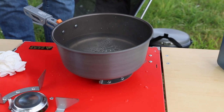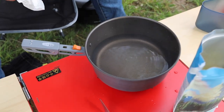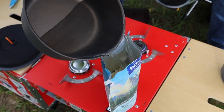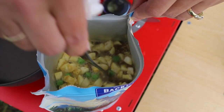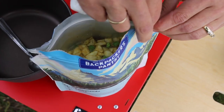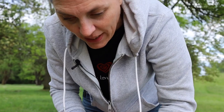Pour very carefully — I should have taken this off while I was cooking because it's definitely hot and I don't have a pot holder. We stir it, seal it up, and it smells spicy! Okay, set a timer for 15 minutes and now we wait.